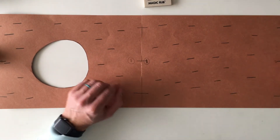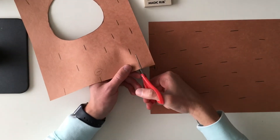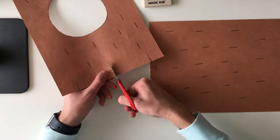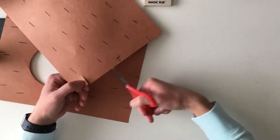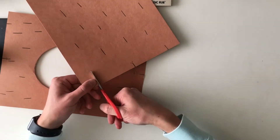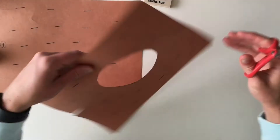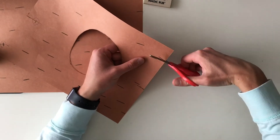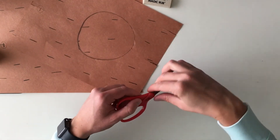So now I'm going to cut the lines. Now all those sides are cut.